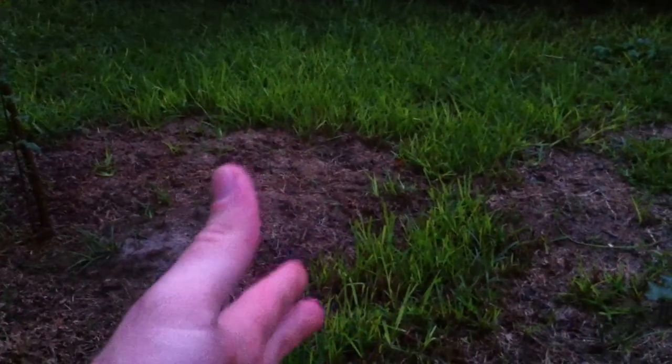This is where I had a pile of grass clippings that I didn't pick up, so they kind of killed the grass there. But when you look just out through here, how thick and lush that is — all summer long I've had to pay extra attention to keep this mowed down because it was growing so much faster and so much better than anything else.